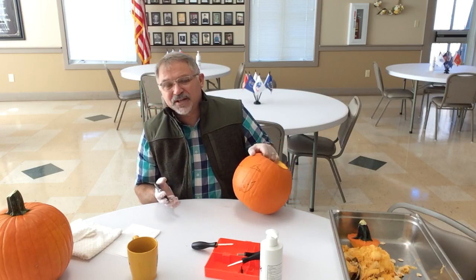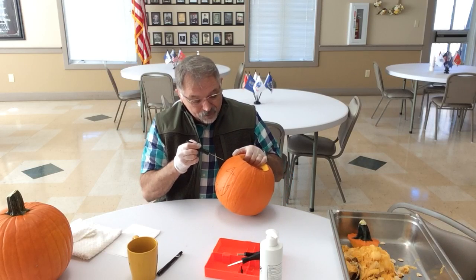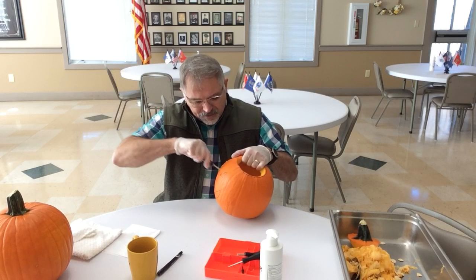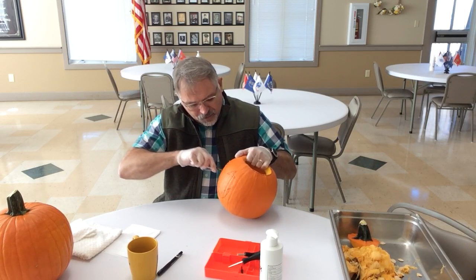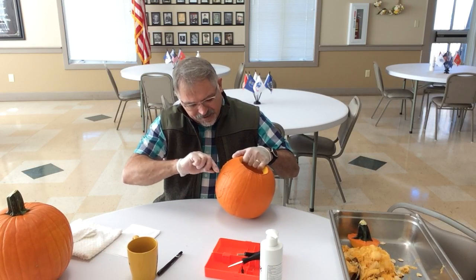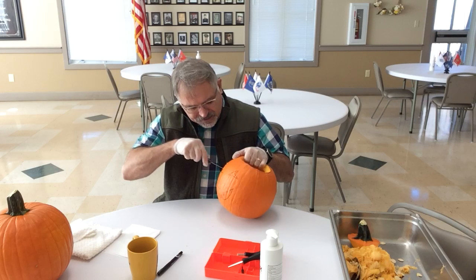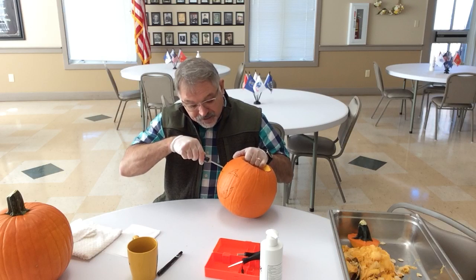Hopefully it'll look better once it's cut. I want to emphasize this is a very basic jack-o'-lantern that I could do quickly for the sake of the video so you won't be falling asleep at home. I am cutting it a little larger than my drawing so you won't be able to see the marker when I'm done.